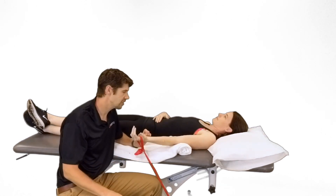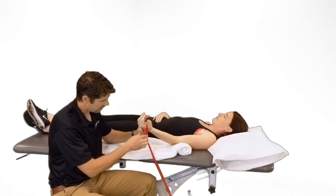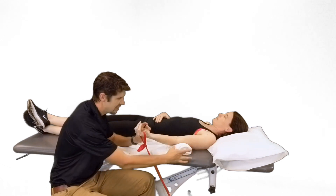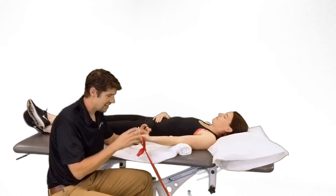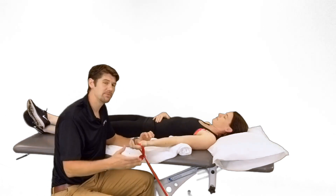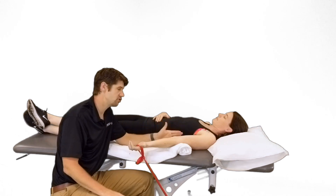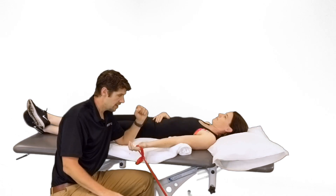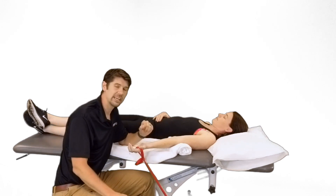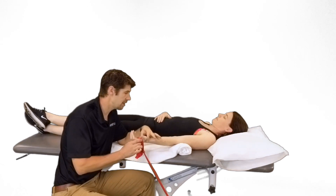For the home exercise program or TheraX, there are good studies on low load, long duration stretching — either a TheraBand tied to the floor or to a dumbbell, let it hang, with a towel roll under the distal humerus and the patient just relaxing. The goal is to build up to 10 to 15 minutes four times a day — about an hour of stretching a day — with enough resistance to feel a stretch but not so much to cause increased pain or spasm.